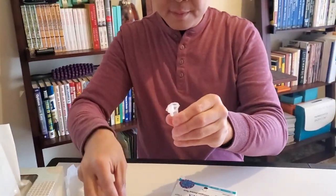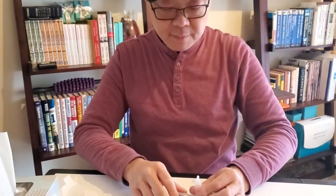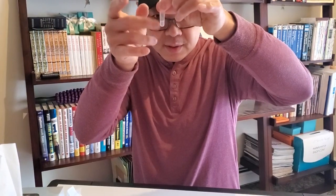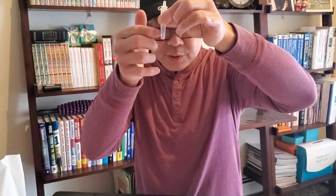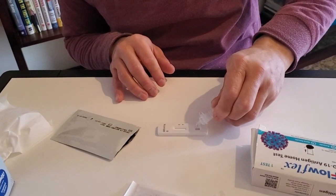You rip the tip off and close the cap. In the videos they show, there is a cap that they screw on. If you want, you flick it a little — you can't really shake it because it's such a small amount of solution, so you just flick it. Then you take the test kit out and put four drops into the well: one, two, three, four.